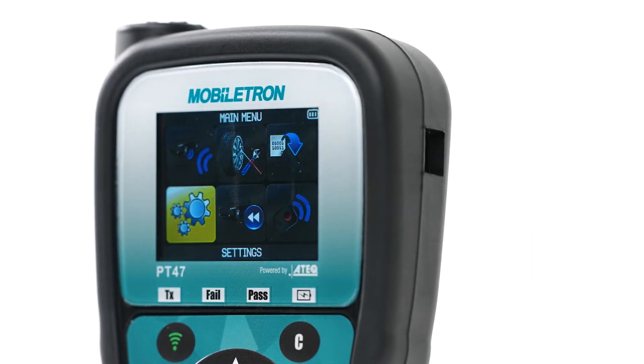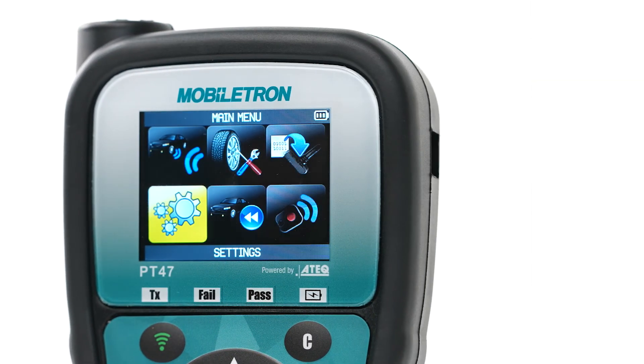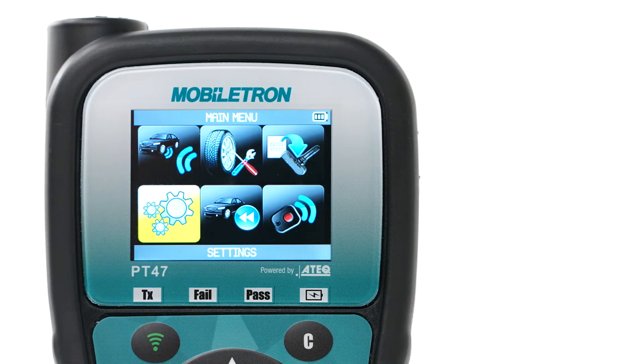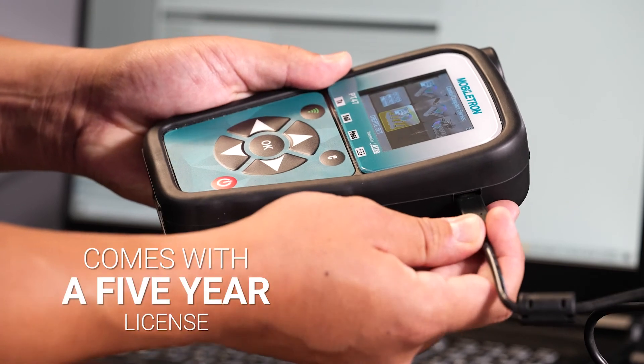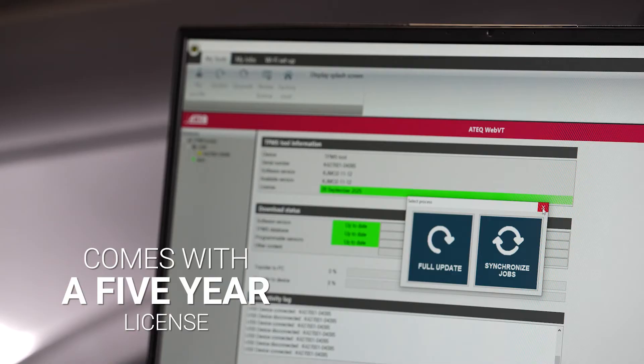Under the settings option, you can customize your Mobiltron powered by ATEC into various regions and over 23 different languages. In addition, the Mobiltron powered by ATEC comes with a 5-year license, and you can utilize ATEC's PC software for software updates and product registration.